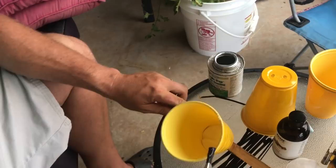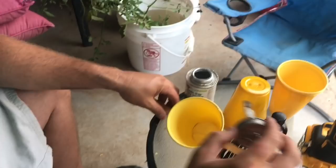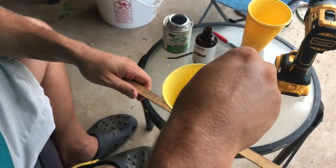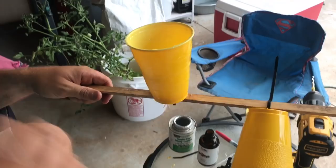Now we've got the inside and the outside both coated. We're going to take our clove essential oil and just put some drops down here on the cotton swab. And that's it — it's ready to go.